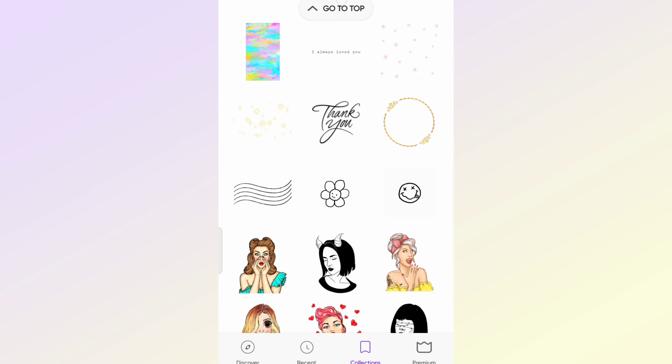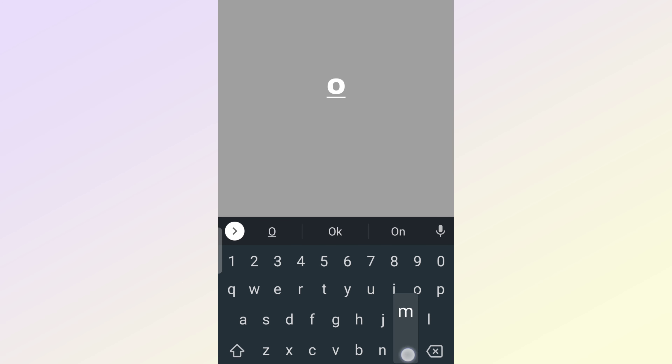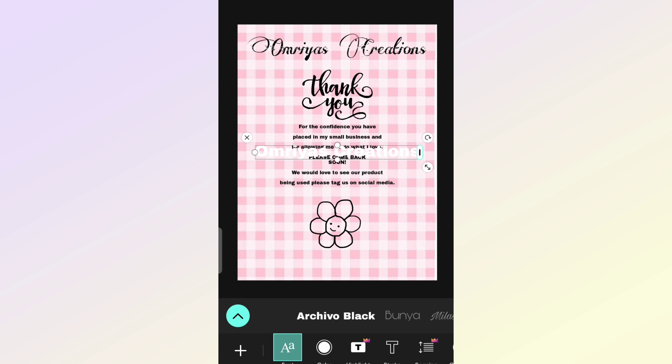Also, select some unique stickers to make it look unique. Uniqueness of the card can grab the attention of your customers and make them shop more from your store. There are many people who love cute things, so try to make your card look unique and cute with cute stickers.